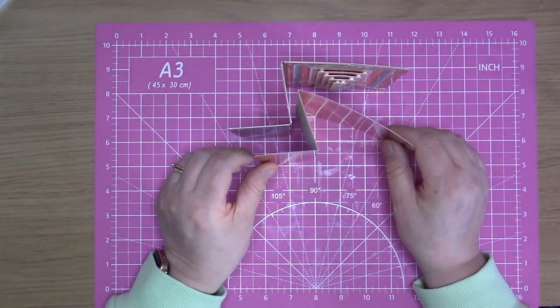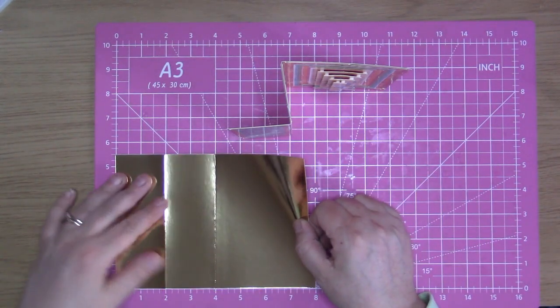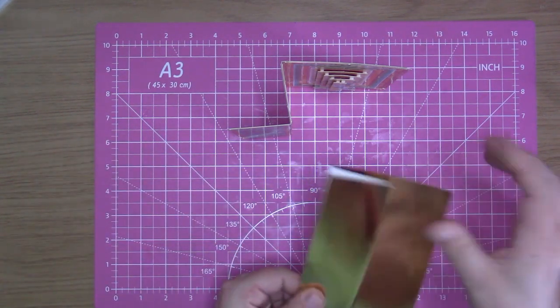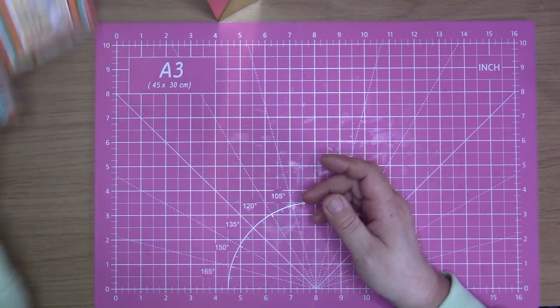I did pre-cut another one — cut down to eight by five and a half, then score at two and score at four, fold it in like that — and that is your little tri-fold card. I'm just going to put that to the side for a minute.